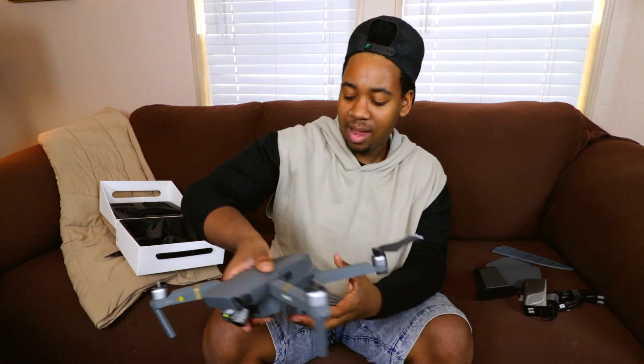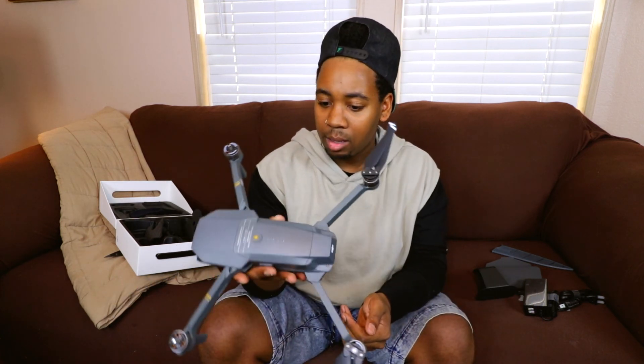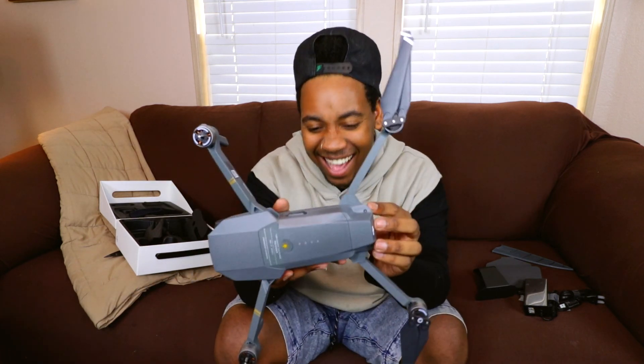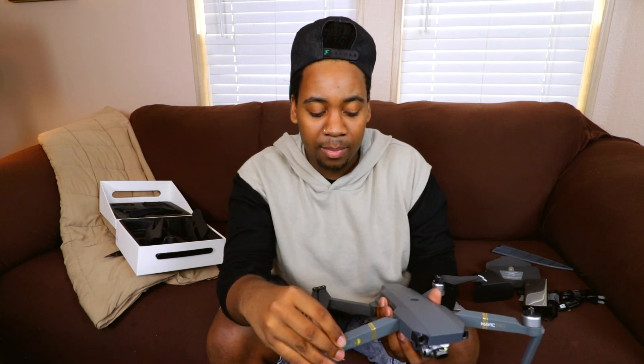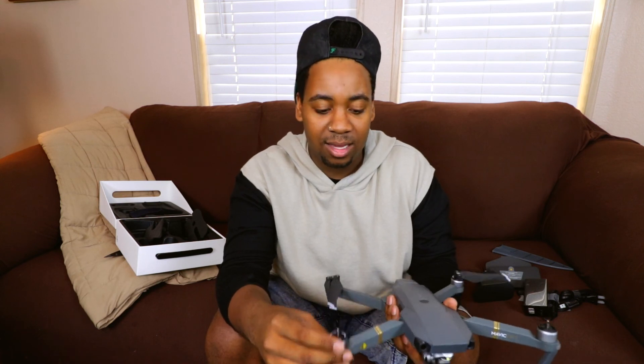So yeah, all right, there we go. That's pretty high-tech. Let's go spy on some people! And so the next clips you'll see are me actually trying to fly this thing.